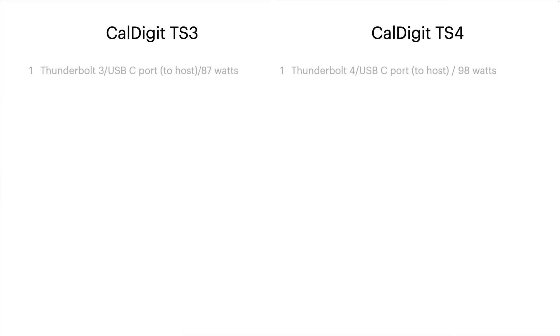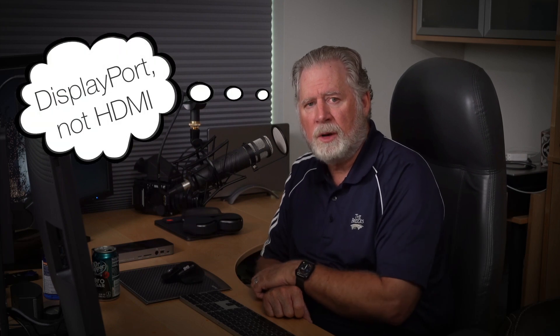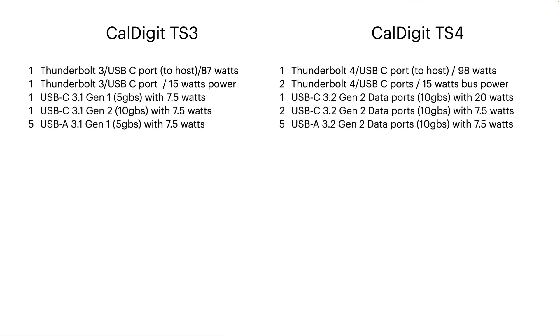Quick comparison: The TS3 is Thunderbolt 3 with 87 watts to the host; the TS4 is Thunderbolt 4 with 98 watts. The TS3 has one downstream Thunderbolt connection; the TS4 has two. Both supply 15 watts of bus power to downstream Thunderbolt devices. Having that second downstream port is a big deal — I have my main display plugged into it and my other display into the HDMI port, so both displays are driven from the same hub.